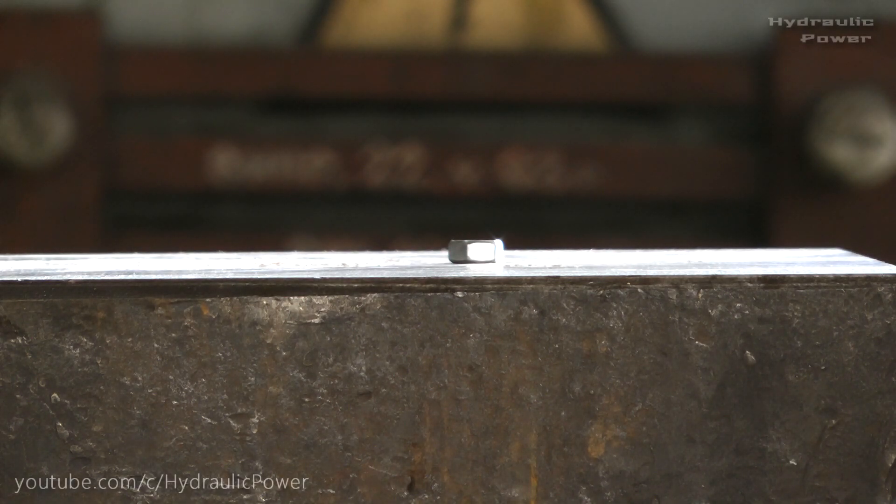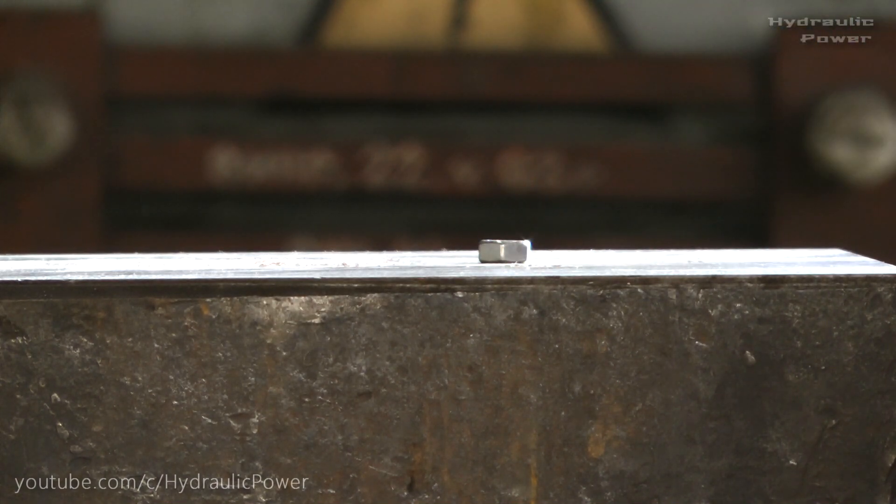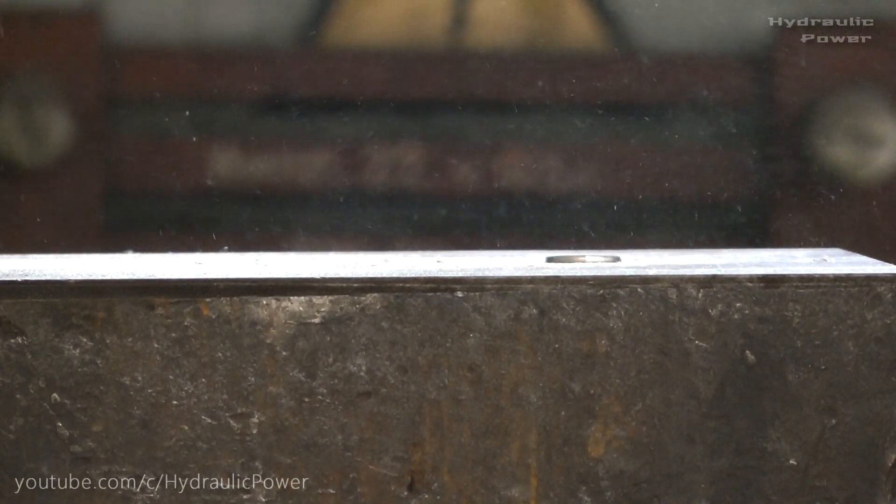Hi everyone! Today we got a nut and a few bolts and we will crush it. So let's start with the nut. Whoa!